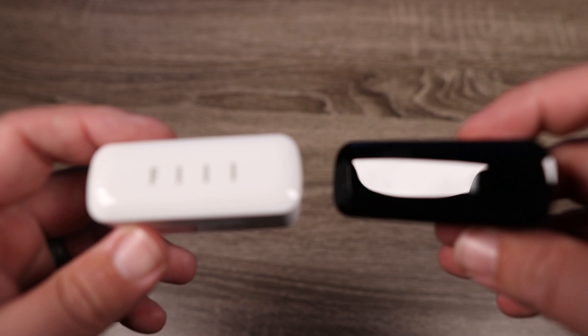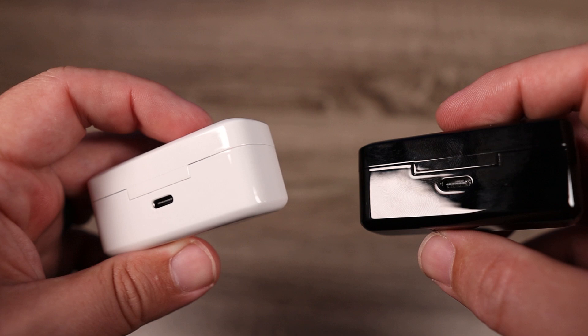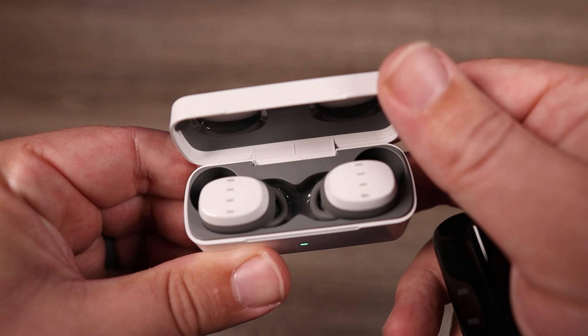Moving over to the case — and this is for both the black and white models — they are glossy, they are slippery, and easy to just slide out of your hand, so definitely make sure you have a good grip. On the back you can see the USB-C input for charging, and around on the front it has a single indicator light so you can gauge how much battery life is left on the case.